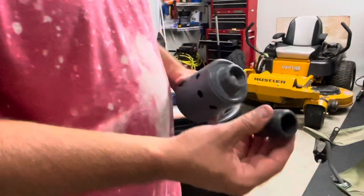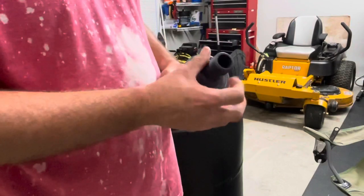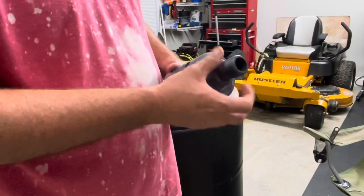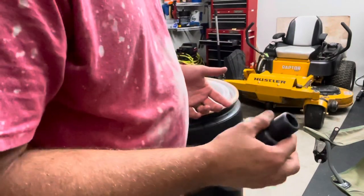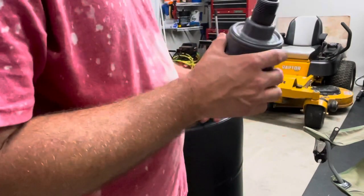Get your Hudson float valve. It comes with a one inch male to a one inch male, so you just go ahead and screw that in. We're going to go back through and tape everything, but just for the sake of the video, this is how we're going to do it.